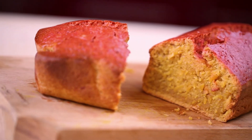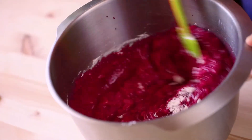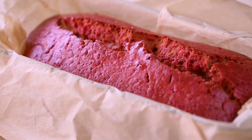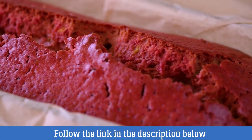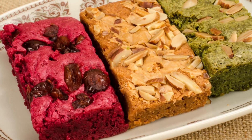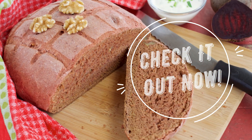I later learned that the cake would have retained all the vibrant pinkish-red color from the beetroot if only I had added a small dash of vitamin C to the mix. Follow the link in the description below this video for my full article about how to use vitamin C in baking, and discover some of the other great benefits it has whenever you are baking cakes or bread. Check it out now!